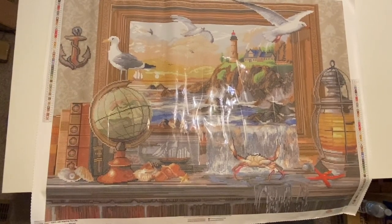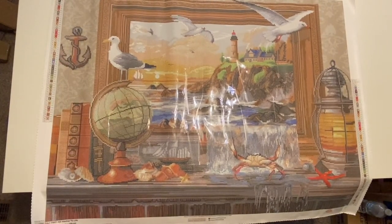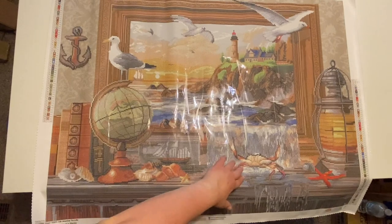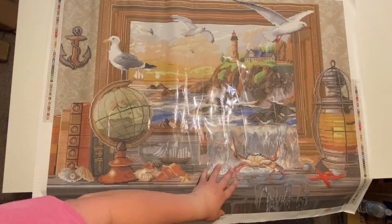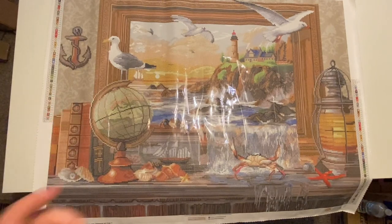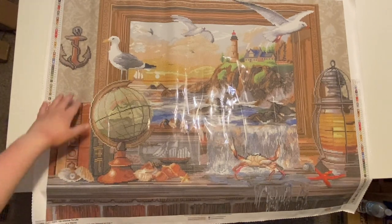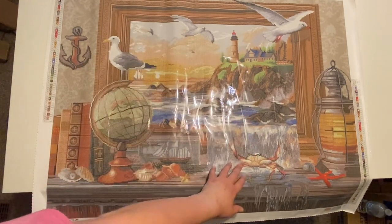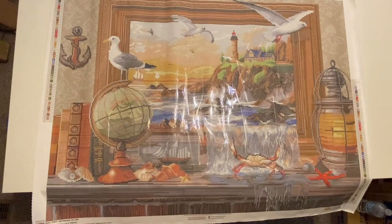Here is the image in all of its glory. It is so cute — how can you not love this? It's got the little seagull right here, it has the globe, it has the crab, it has the water coming out of the picture frame, which I really like. That's one of the reasons I really wanted to get this. I thought it was very unique — it's like a picture in a picture. You have the background and then the picture frame with the water coming out of it. Once this is done, it just looks so neat.